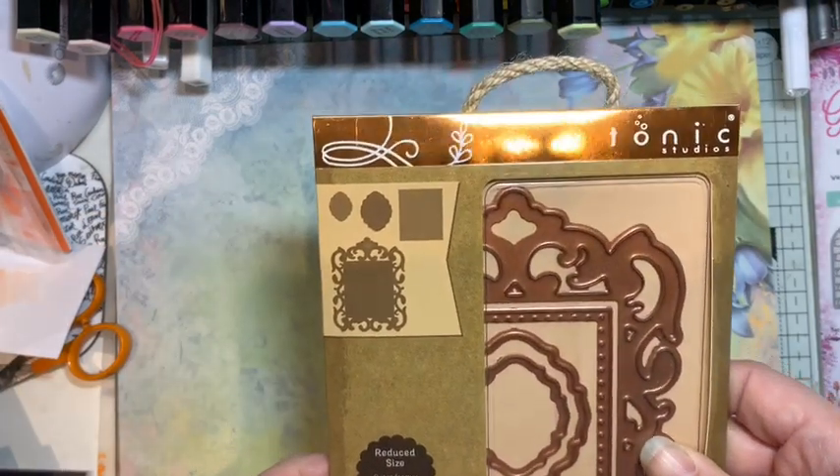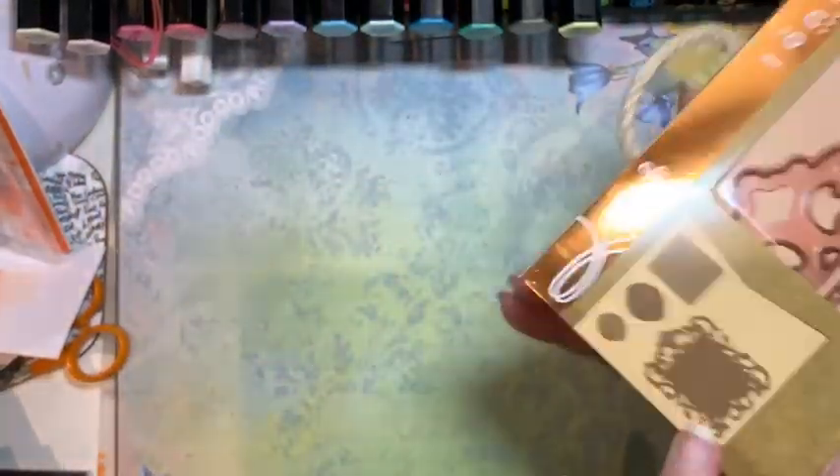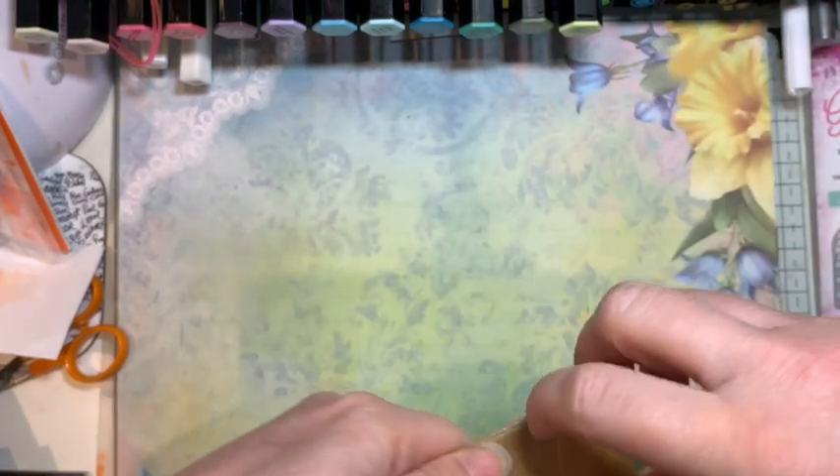The third thing I got was also on sale — these mixed media dies by Tonic. I really like them; I've got one of the frame ones already and this is a slightly different shaped frame.